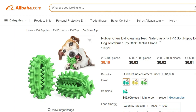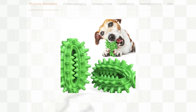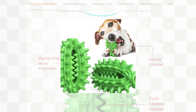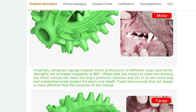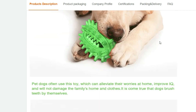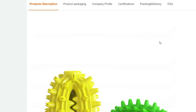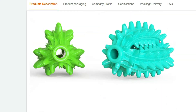Introducing our Innovative Rubber Chew Ball Dog Toothbrush Toy Stick in a fun and adorable cactus shape. Designed to provide both entertainment and dental care for your beloved puppy, this toy is a must-have for every pet owner. Crafted from high-quality TPR (thermoplastic rubber) material, this chew ball offers exceptional durability and elasticity, ensuring long-lasting playtime.